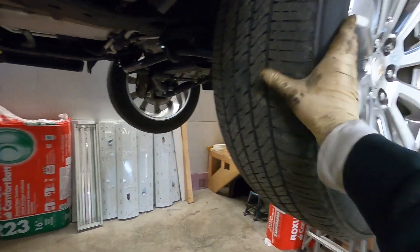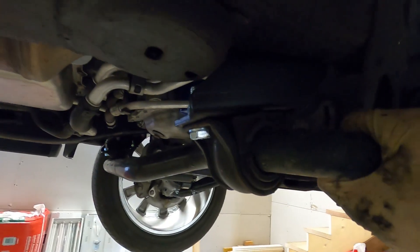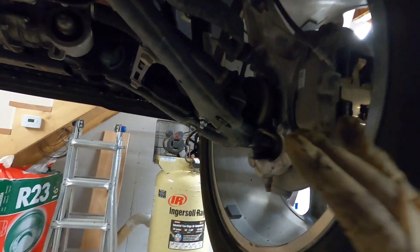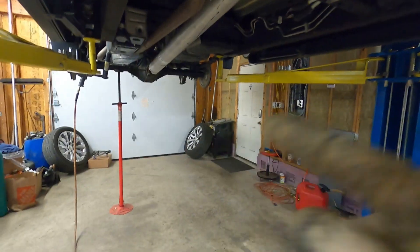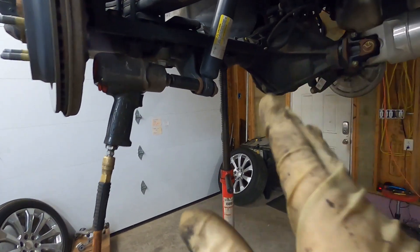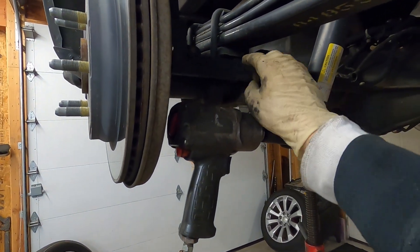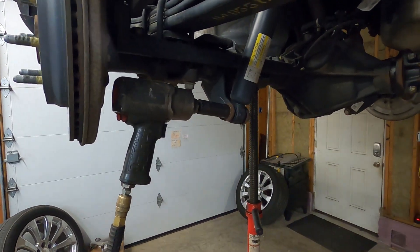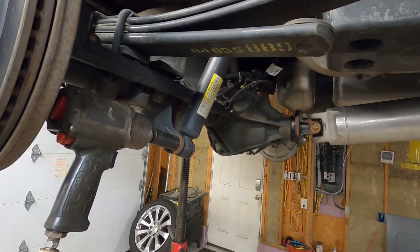We've got the front all put back together, wheels back on, and the sway bar drop brackets reattached. Just go back over and make sure everything's tight and everything's clipped back into place where it should be. Now we're ready for the back. The rear should be a little easier - it's pretty much putting blocks in between the axle and the leaf springs and replacing the U-bolts. The kit also came with new shocks for the back.